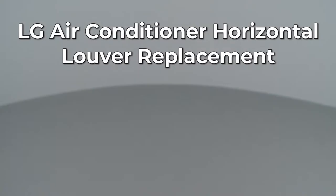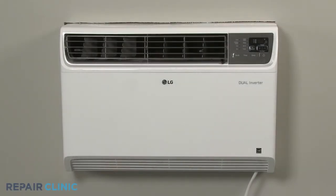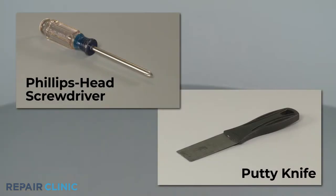Since Repair Clinic encourages you to perform this repair safely, a warning icon will appear when you should use caution. To replace the horizontal louver on this LG built-in air conditioner, you will need a Phillips head screwdriver and a putty knife.